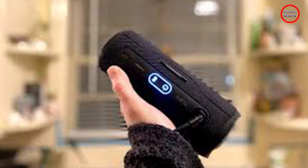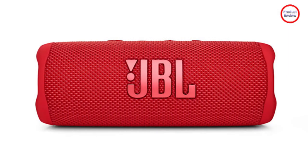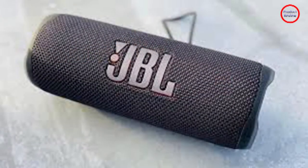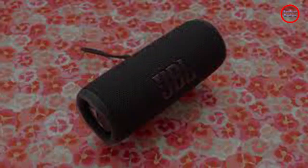That includes a round in the water, thanks to an official water and dust resistance rating. Unlike previous Flip versions, JBL got an IP67 rating for this one, improving upon the Flip 5's IPX7 rating. It's perfect if you want to sing along in the shower, listen to a podcast in a relaxing bath, or make a splash around the pool. Let's not forget the beach either, as the Flip 6 holds up just fine in salt water and sand.